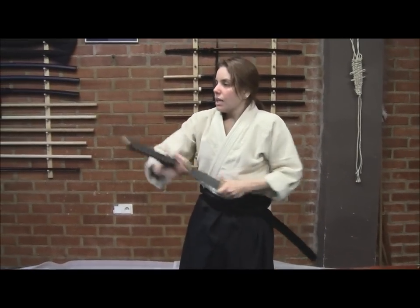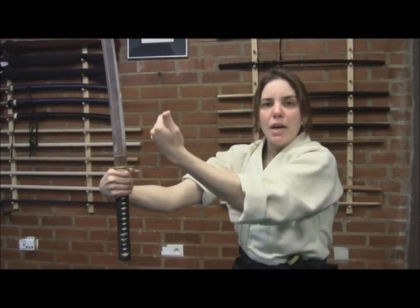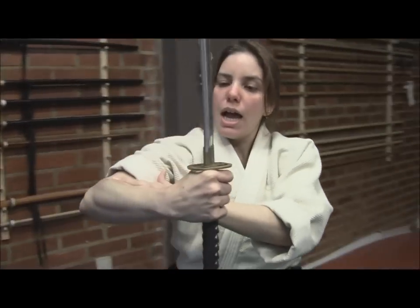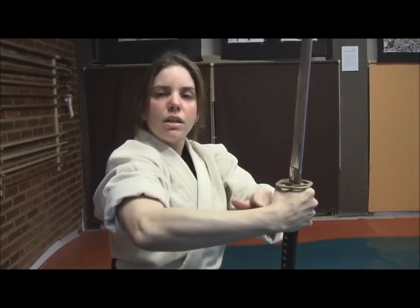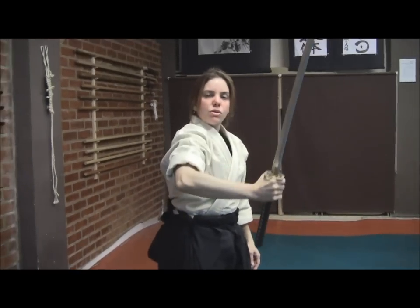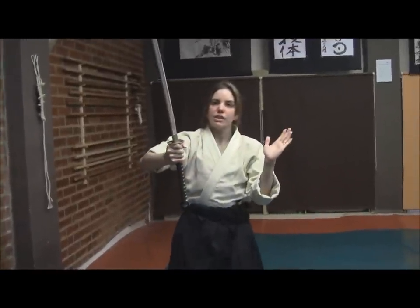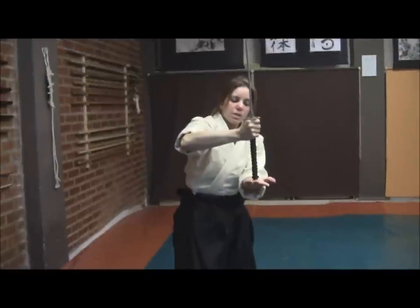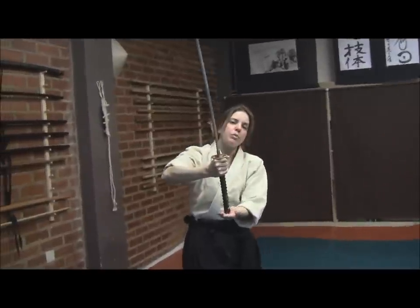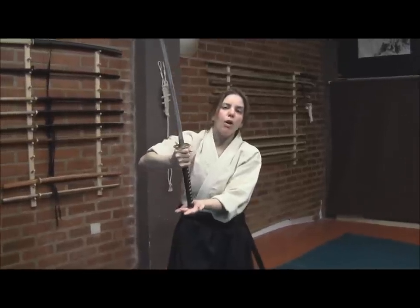A very interesting detail of this technique is the angle of the arm. When I bring the ha — or the hamon, the sharp edge — to face me, I have an arc with my arm: shoulders, elbow, and wrist form more or less a triangle. So just by using the right hand alone, I have no strength to do that Tsuki with balance, because of that arc. That's why we need the left hand: when my left hand comes to support and do the Sasai on this Nuki, the left arm will be relaxed and the right arm will be contracted, and I will press the Tsuka against the palm of my hand.